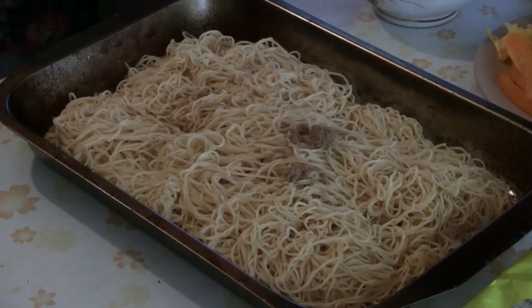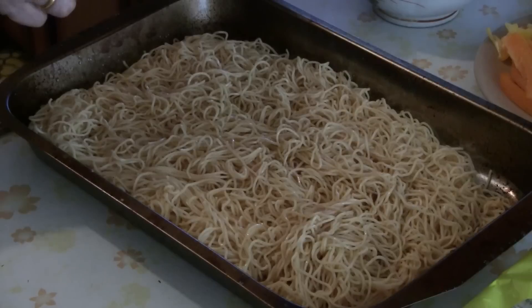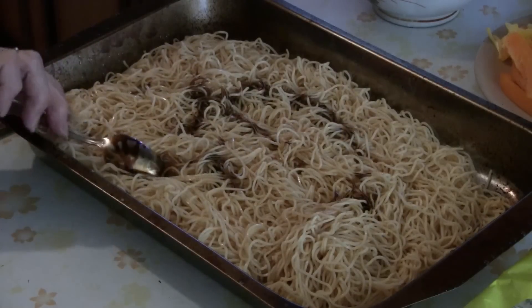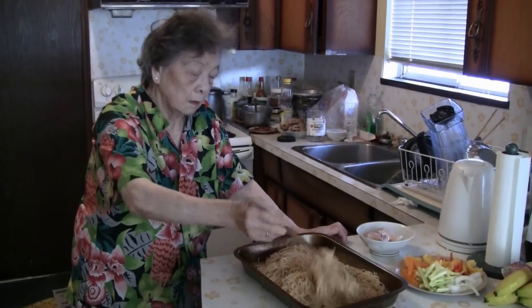Add a teaspoon of brown sugar, then a teaspoon of sesame oil, and a teaspoon of dark soy sauce — you can use light soy sauce too if you want. Just use a pair of chopsticks and toss the noodles a bit.